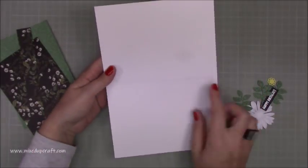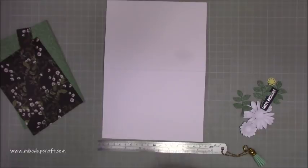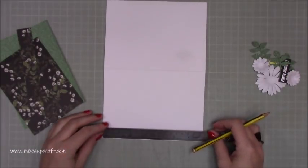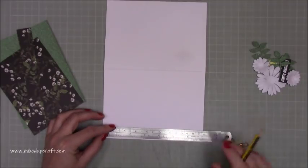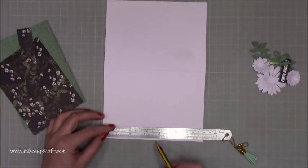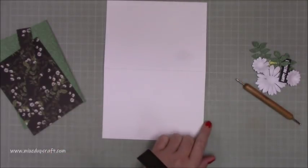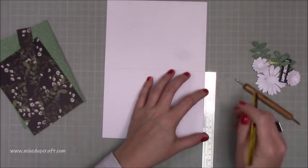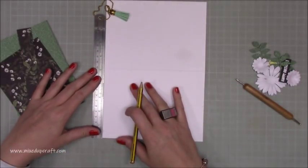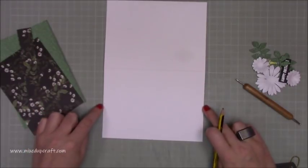With your card blank, open it up so you've got your score line. Grab a metal ruler and a pencil. You want to mark the halfway point along the 7-inch side — so you're going to pop a little pencil mark at three and a half. If you don't want to use a pencil because you'll need to rub it out, you can just use a stylus and pop a little dent in your cardstock. Then along either side you're going to come down two and a half inches, so pop a pencil mark there on both sides. So you'll have halfway markers on the sides and a halfway marker at the bottom.